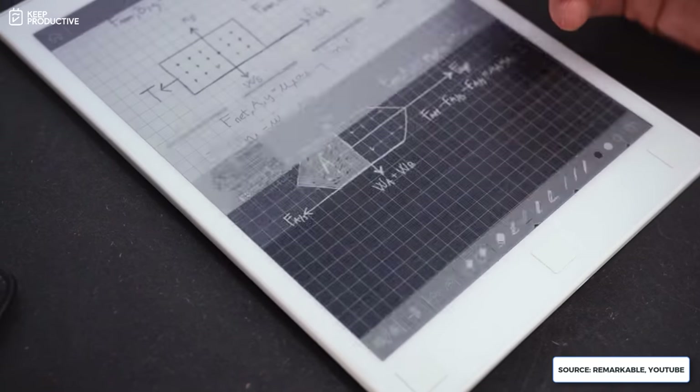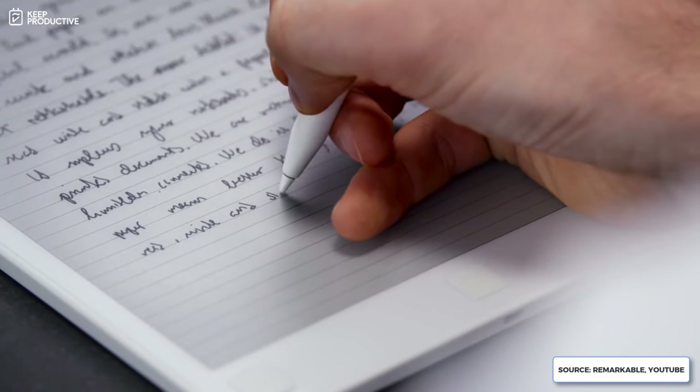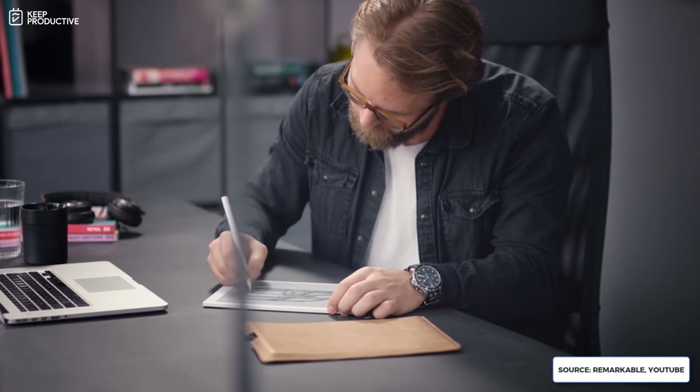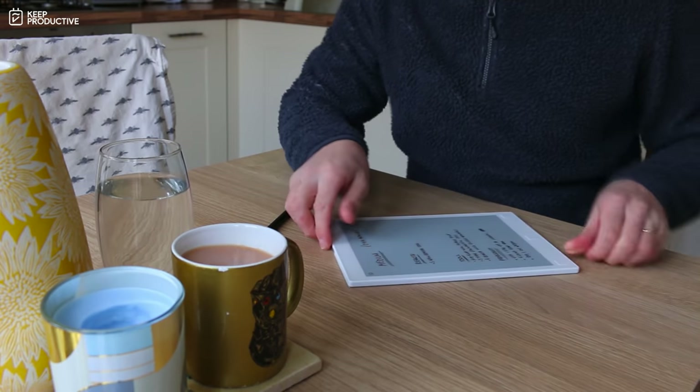I want to share a few things I've noticed while using this device and also how it frames itself. The way they promote it on their website is as a thinking tool — it's designed to get you offline and help you utilize the written page. It really encourages you to get into an offline mindset and work on this e-ink display.